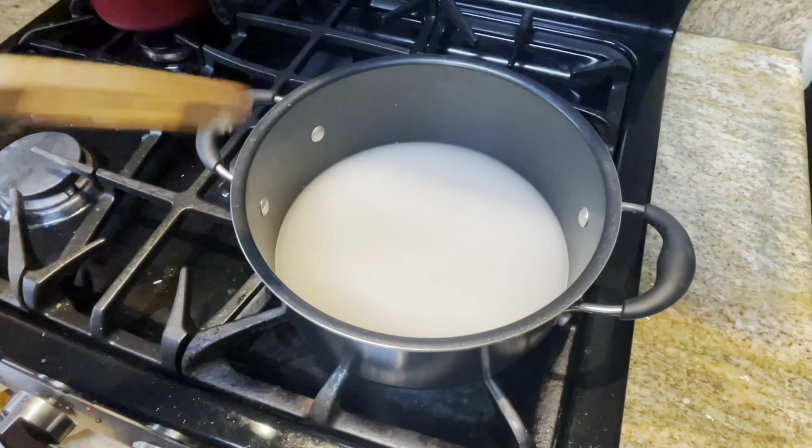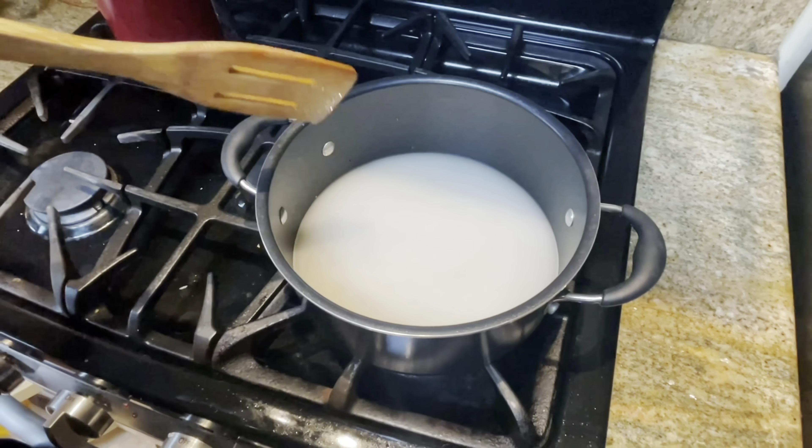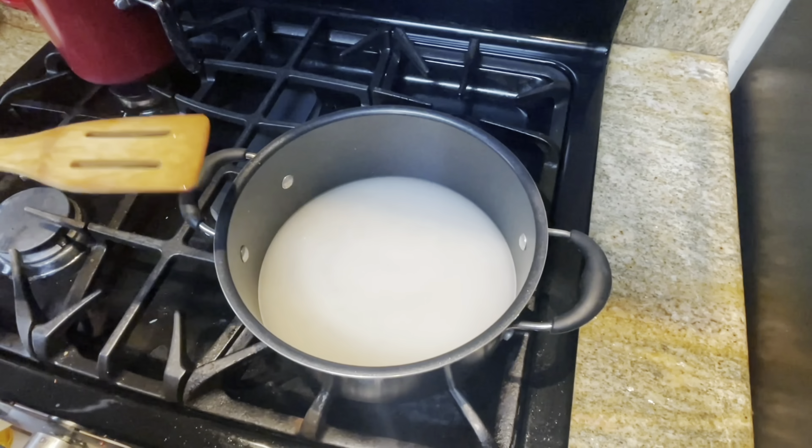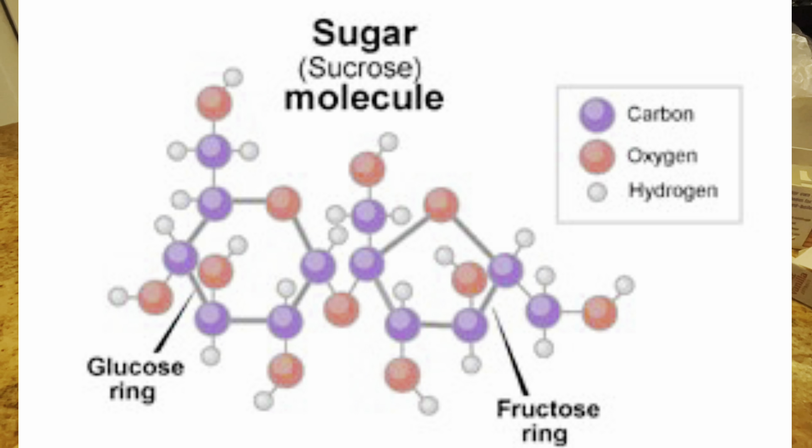The heat from the fire will allow the sucrose molecules to break apart and mix with the water. This will create a completely dissolved solution of sugar and water. Because sucrose is a disaccharide, it is made up of fructose and glucose, which can be seen in this diagram here.